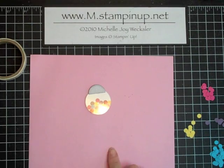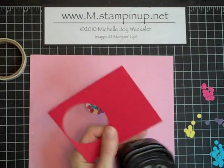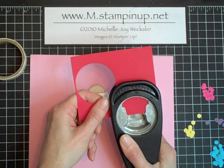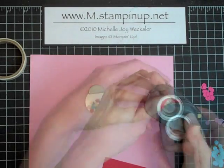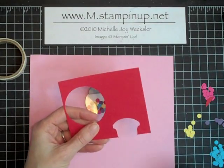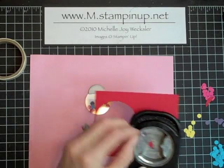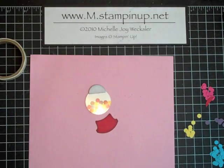Now let's make the bottom of our machine. To do that we're going to use our round tab punch and a scrap piece of real red cardstock. There are two ways to go about doing this — if you're just making one you can put your card into this punch about halfway and punch, then use your one inch circle punch brought in partway and punch, and that creates your bottom. The other way is if you've already punched one of these out, you can come right back in and the curved edge is already done for us. We're going to sponge up the base of our gumball machine and adhere it the same way we adhered the top.